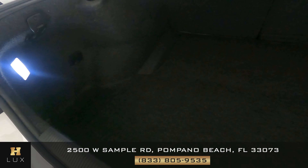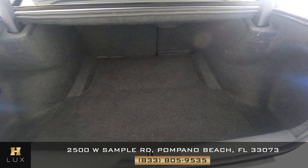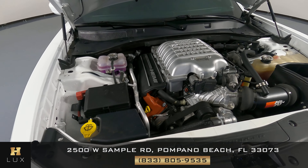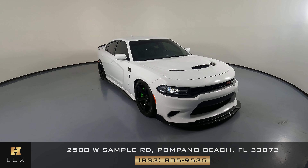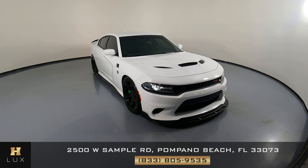Now we're going to have a look at the trunk. Excellent. And last but not least, the engine bay. Thanks for watching this video. If you have any questions, please do not hesitate to speak to one of our representatives.